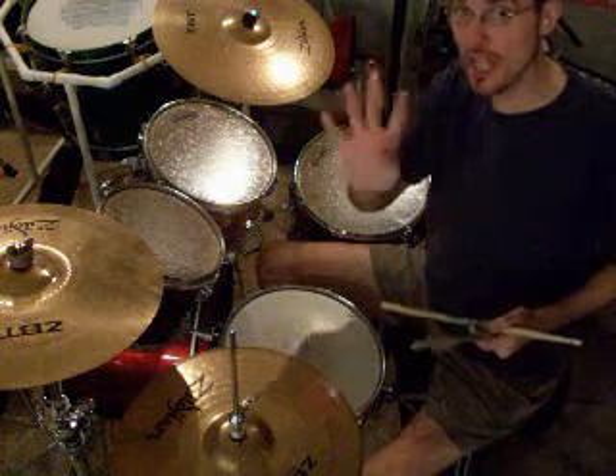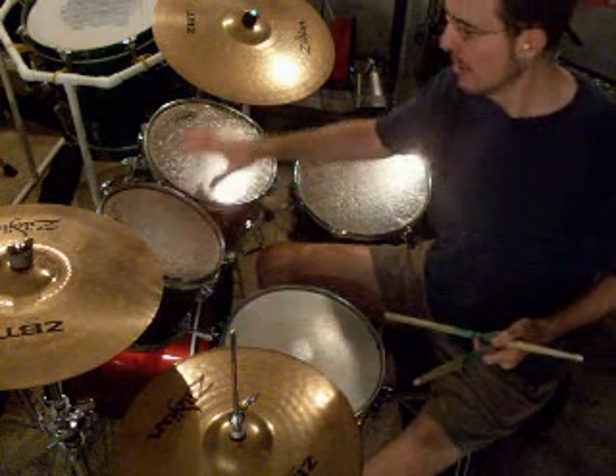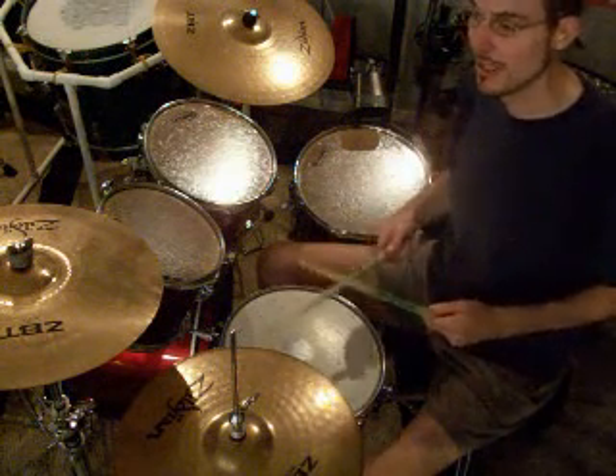You're going to play each part four separate times, okay? Four times on the snare drum, four times on the high tom, four times on the mid tom, and four times on the floor tom, okay? Here we go.